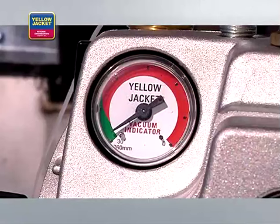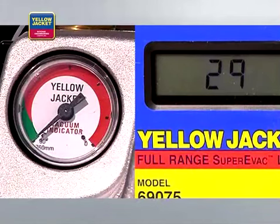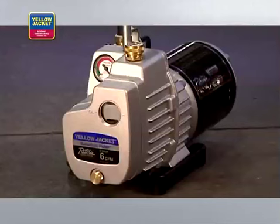A quality vacuum pump will consistently pull a deep vacuum of 50 microns or less. Some will even pull as low as 15 microns. To achieve the deepest vacuum, use a two-stage rotary vane oil-sealed pump, such as the Yellow Jacket Super EVAC vacuum pump that we are using in this video.